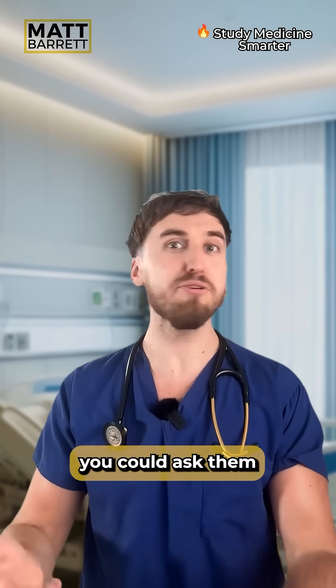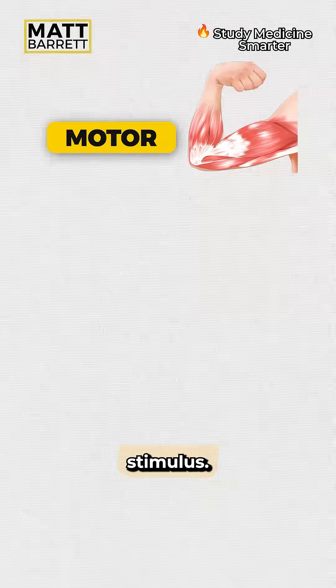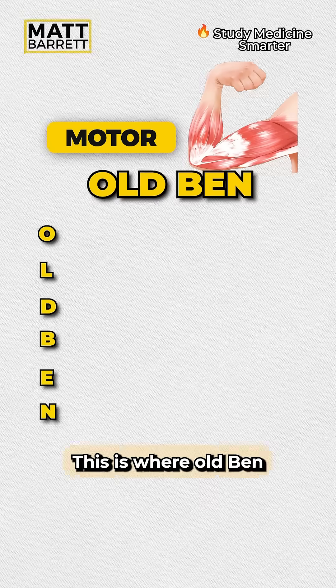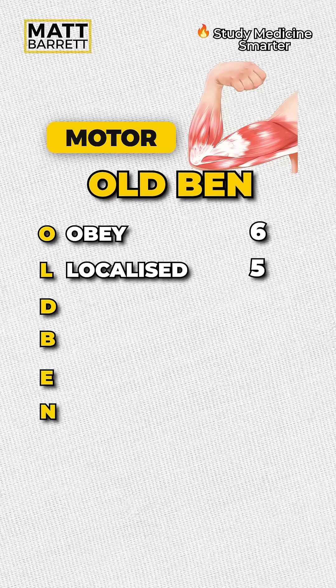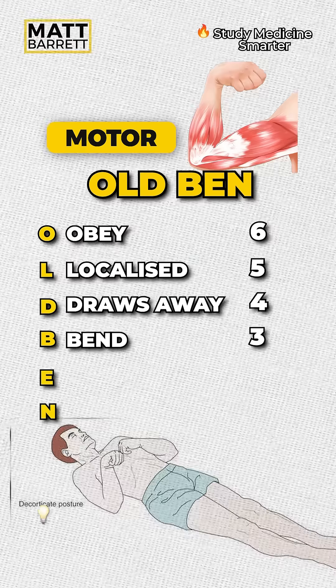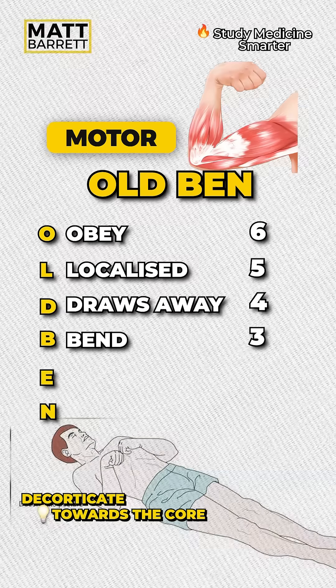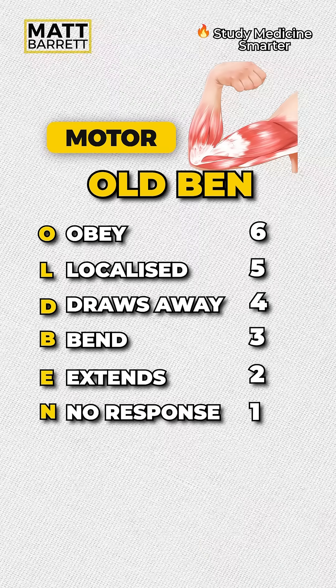Then we come onto motor. If they're responding to you, you could ask them to squeeze your fingers. But if not, we're gauging by the response to that pressure stimulus. This is where old Ben comes in. From top to bottom: do they obey and squeeze your fingers? Do they localize to the stimulus? They may draw away. Do they abnormally bend — we call that decorticate positioning, where they flex towards the core. Otherwise, they may extend abnormally, called decerebrate positioning. And lastly, there's no movement at all.